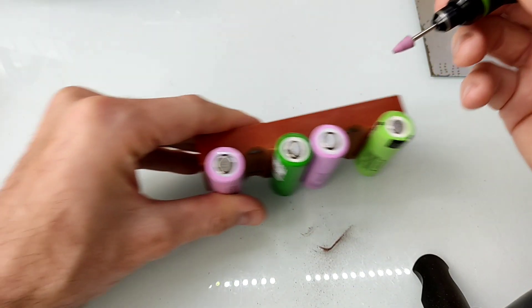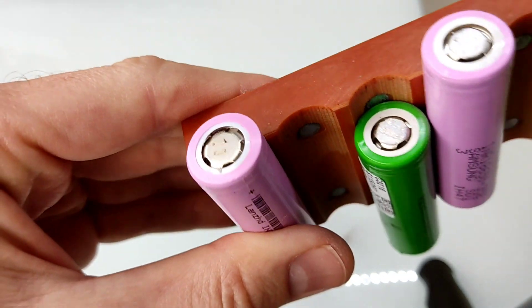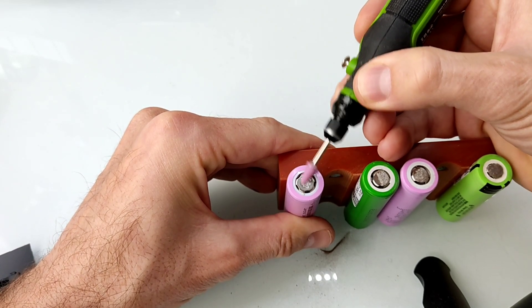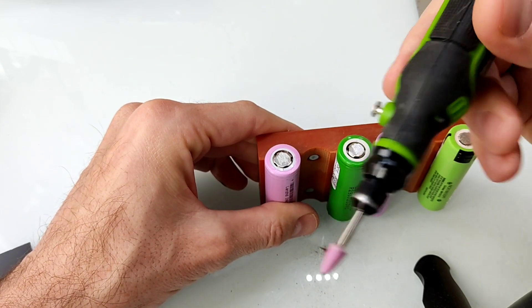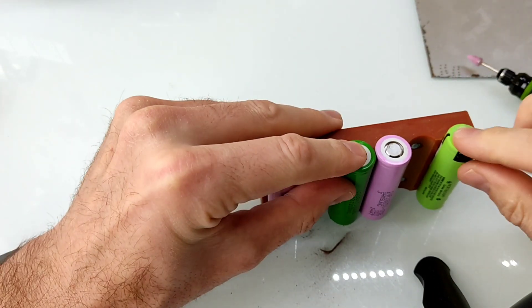Ya podéis ver que lija bastante bien. Vamos a por esta aquí y ahora lo voy a hacer con la imagen que veis. Es muy bueno para las celdas 18650, para quitar los restos de níquel. Es bastante fino, la verdad.